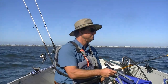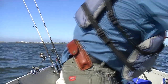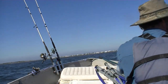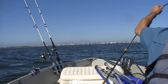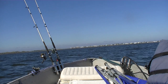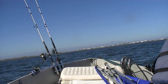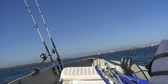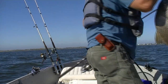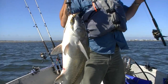Another black drum — not a monster, but a nice one. Oh, another black drum. Praise the Lord, that's a nice big black drum! If you look close, you can still see the crab claw hanging out of his mouth — the same one I showed you how to hook up a couple minutes ago.